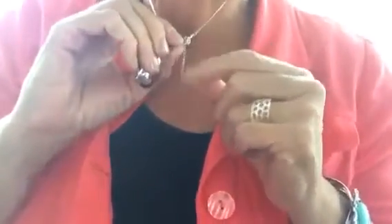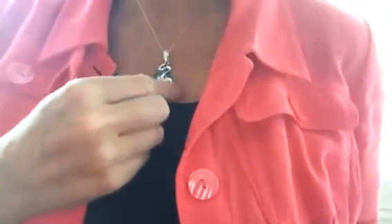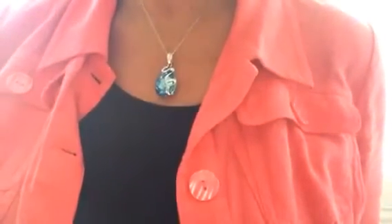The chain is 16 inches and then it has a two-inch extension in the back so that you can hang it at your desired length. This is about the length where I like it. As you can see, it's bright blue and then it has silver around it.